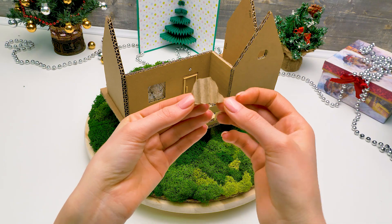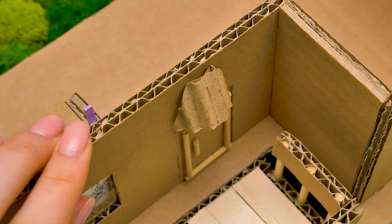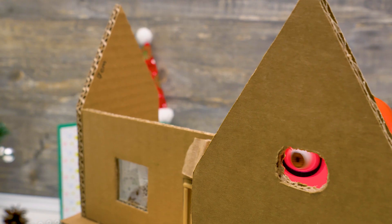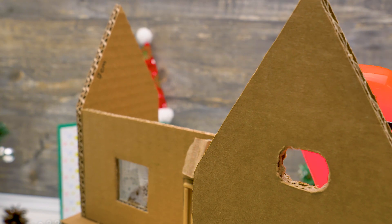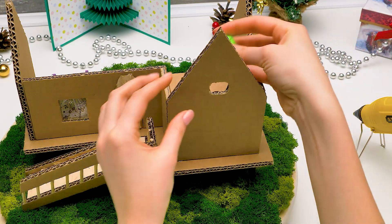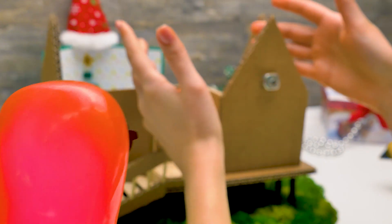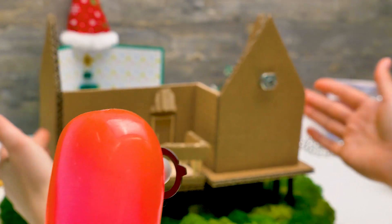Let's cover the bulb with a cardboard piece — it'll look like a street lantern. What's this for? It's for the motor. We need to insert it into the opening. And what is the motor for? You'll see when we assemble the next piece.